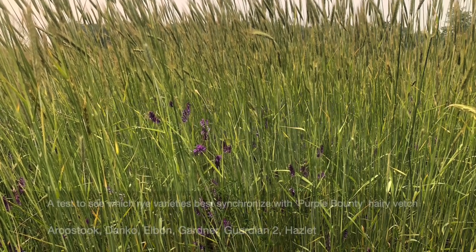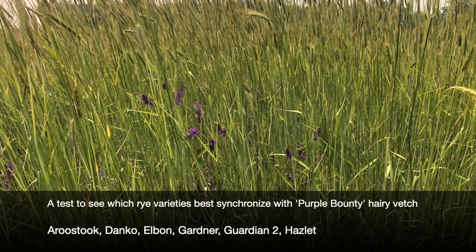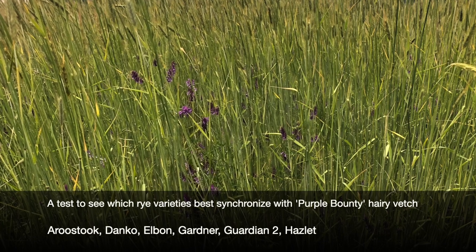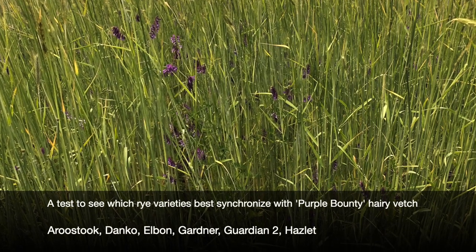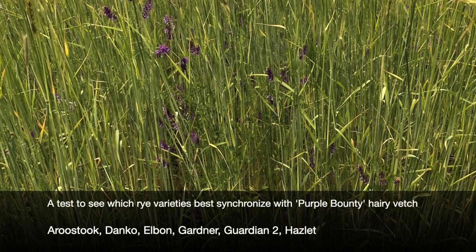Rye and vetch is a great cover crop combination, but in order to kill on time, they have to be ready to terminate by roller crimping at the same time. We're looking at six different rye varieties to see which ones match up with Purple Bounty, a hairy vetch that matures about 10 days earlier than the VNS types.